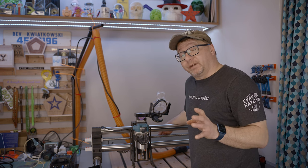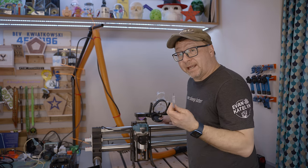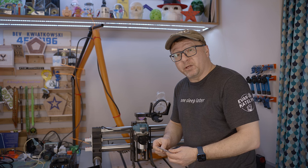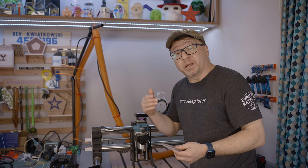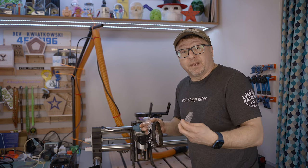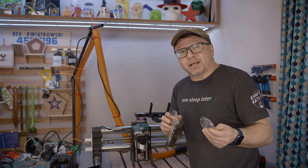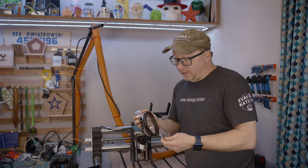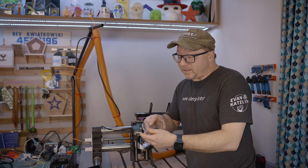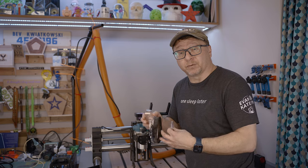The next upgrade I recommend for the Onefinity is something I've already talked about on this channel, but I wanted to bring it up again — and that is these magnetic dust plates for your dust shoe. If you've used the dust shoe for any length of time, it's possible you may have hit the plate with your bit or your router. What these magnetic plates do is give you freedom of movement where the plate can snap on and pop off if hit, so it won't destroy your dust shoe. This also lets you tailor the hole in your shoe to the size of your bit, which is really important for the most effective vacuum and dust removal.